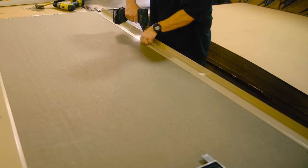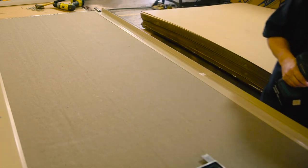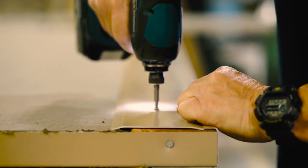The insulation is not glued to the aluminum panel. Rather, the aluminum is formed around the edges of the insulation, secured and held in place with rivets, with a minimum R9 in the walls and R18 in the roof.